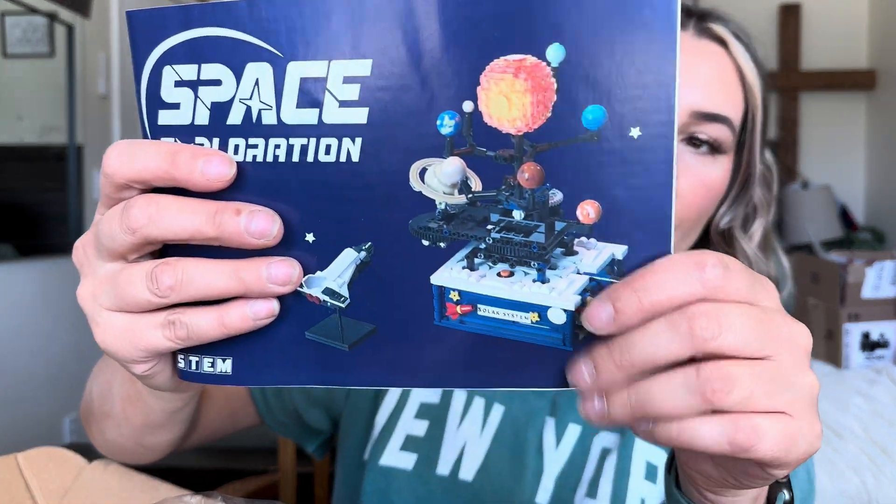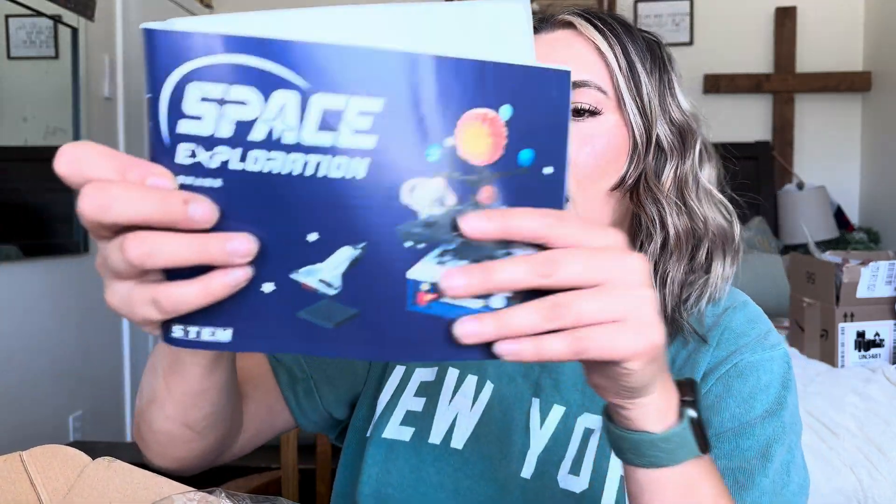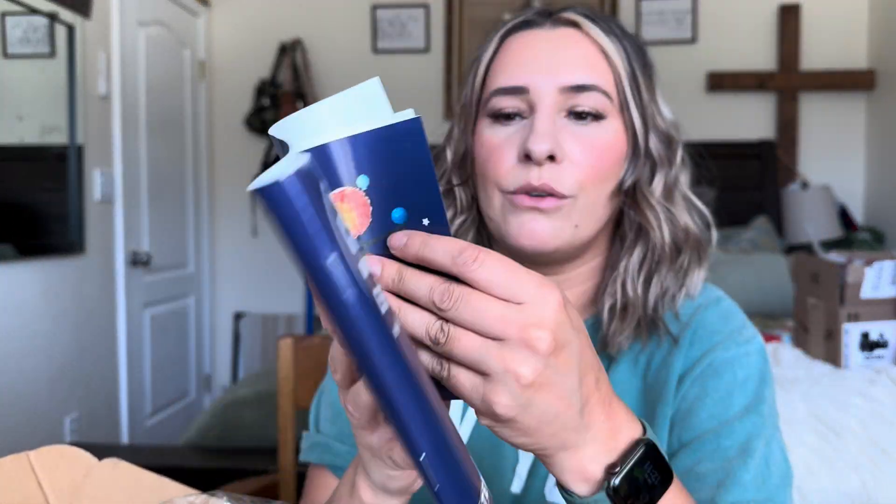So we will be making this. I think this is super cute. It says it's space exploration and it is by STEM, which is great. Let's go ahead and see what this looks like with them putting some pieces together. Obviously I'm not going to record the whole thing because this video would be extremely long, but I'm going to show you a little clip of them building it and then show you what it looks like once it's completely put together.